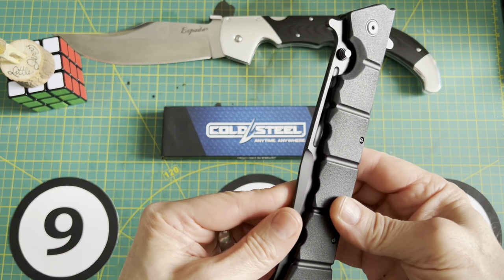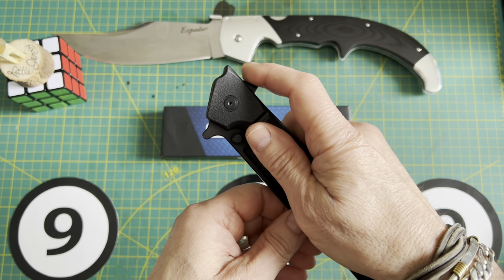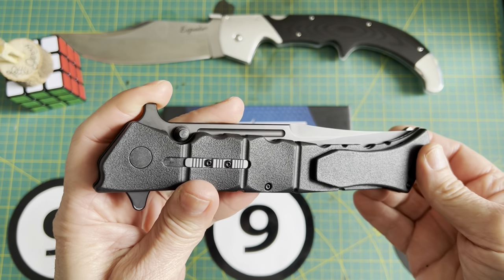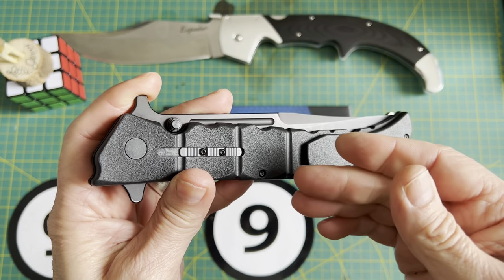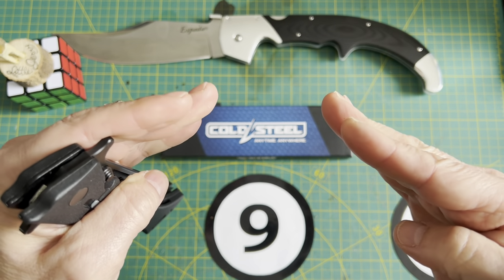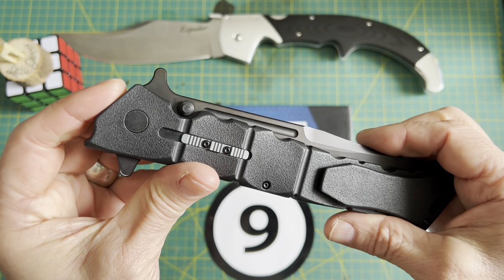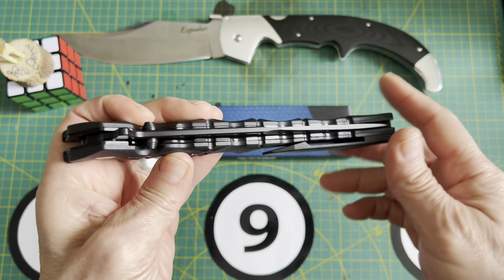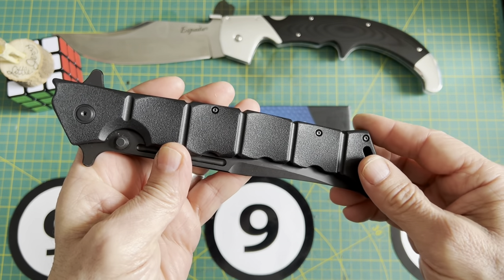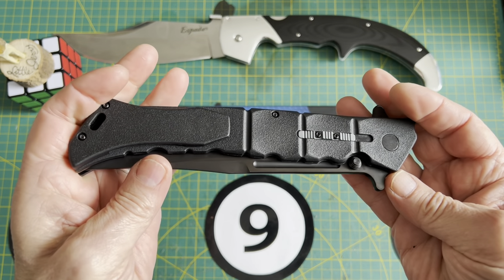When I first got this knife, I could not open it with the flipper. The detent ball was so embedded in there, and there was a little bit of a burr — sort of like a volcano on the detent hole in the blade. I'm going to show you that. I took this apart and made a whole bunch of corrections to make this a much better, more user-friendly knife.